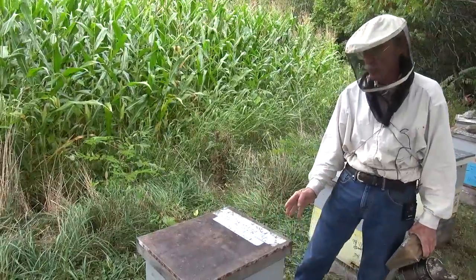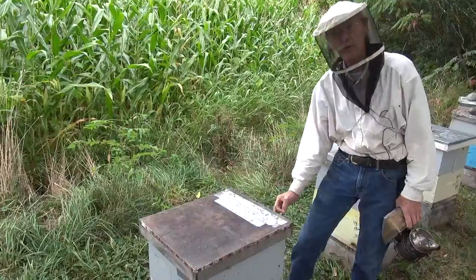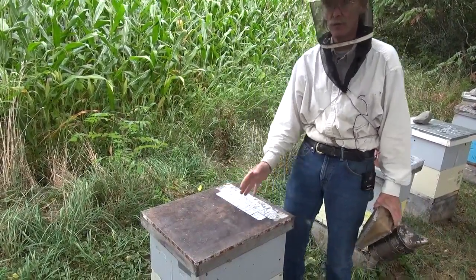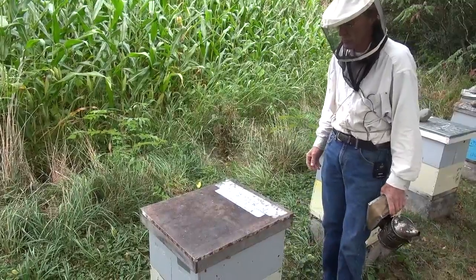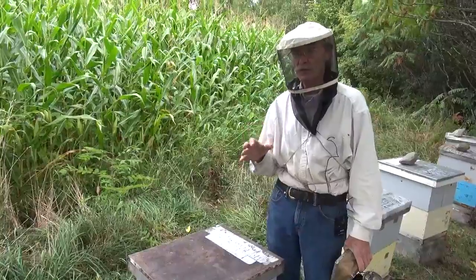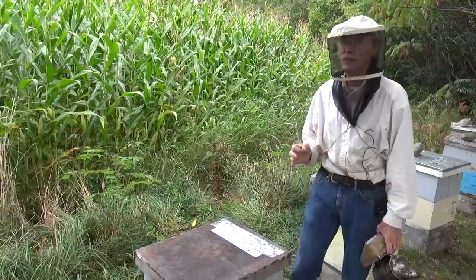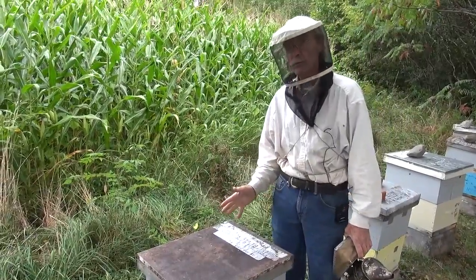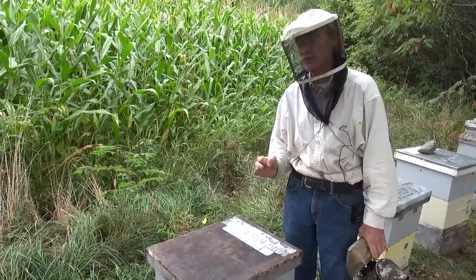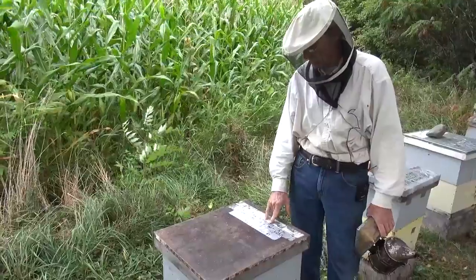I moved a comb out of the middle of the box against the divider, put a foundation in its slot, and moved that comb of brood up to entice the bees to come up and work on the foundation. Sometimes bees don't see foundation above them as expansion room and they'll swarm even though there's foundation they could draw. Having that brood against the foundation entices them to start drawing it out right away.